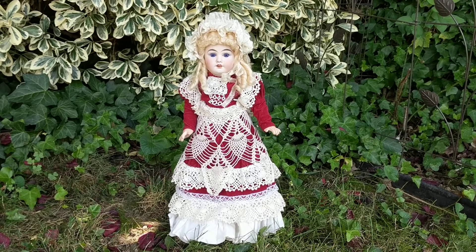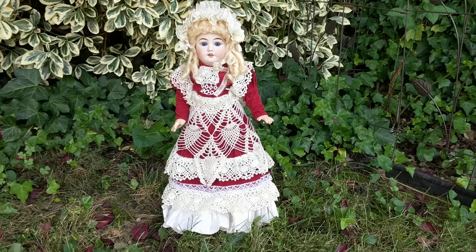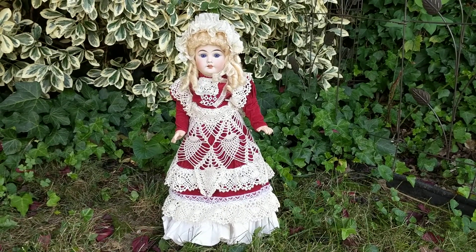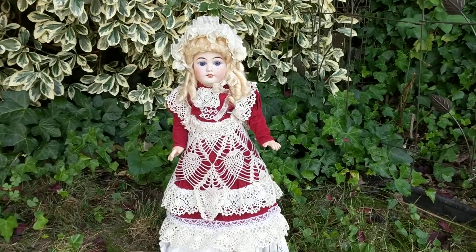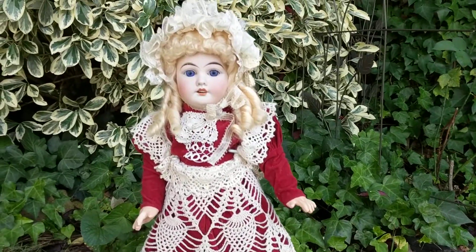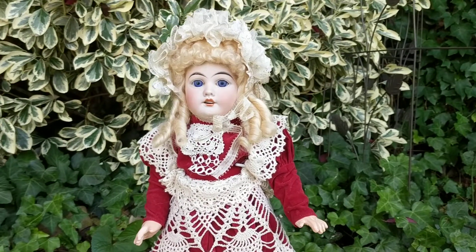This particular doll was made around 1891, and on the back of her head she's only marked with the letters JJ — and they're slanted J's. You don't see too many JJ, or Jules Joseph Jeanson, dolls because his factory wasn't around for very long.